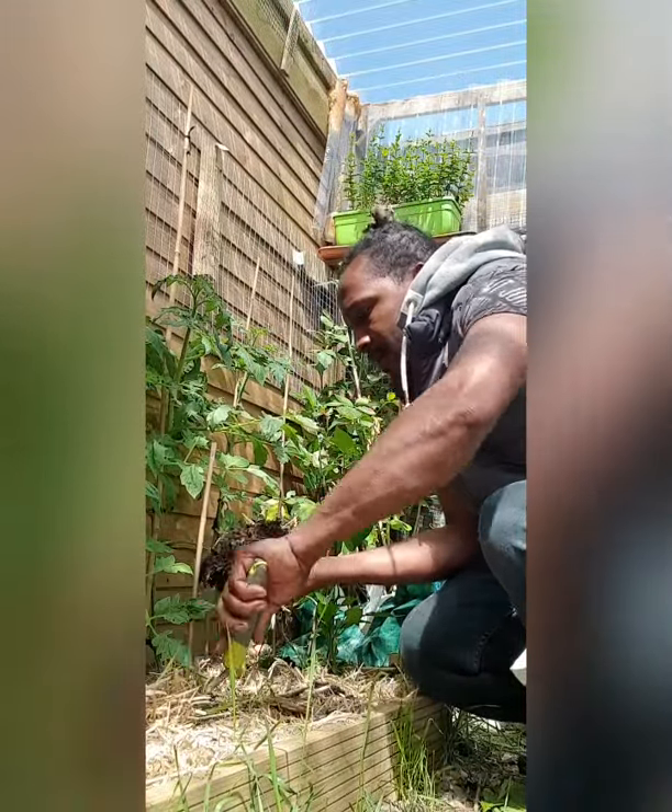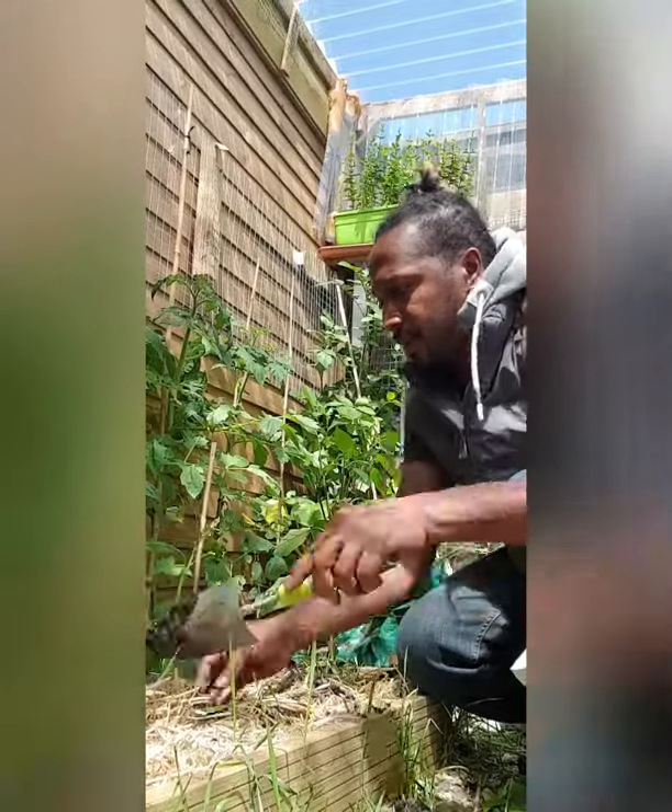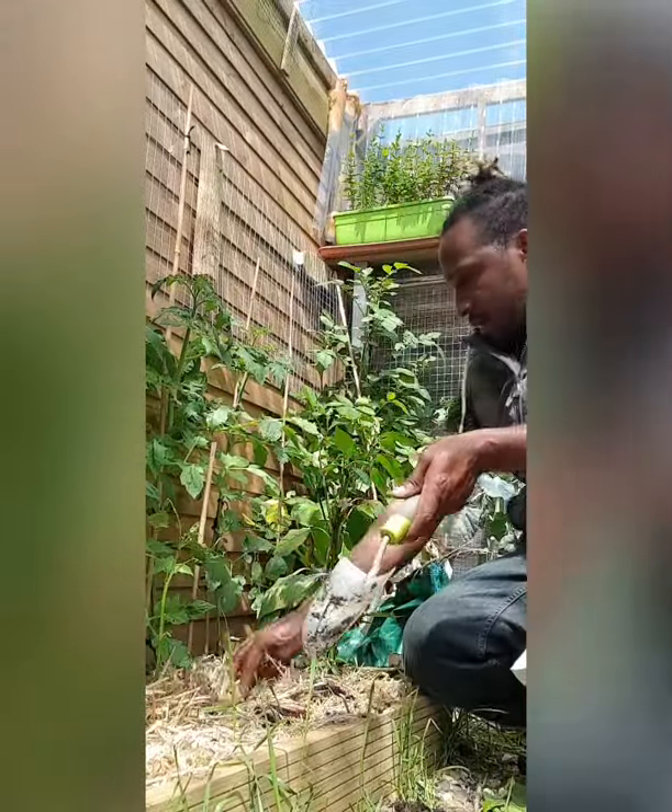I'm just moving around the pepper plants a little bit, spacing them out. I haven't got a lot of space, so I'm just working with the space I have.